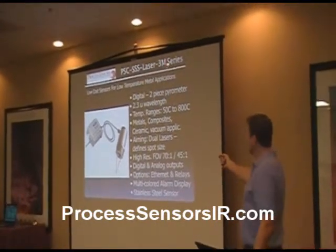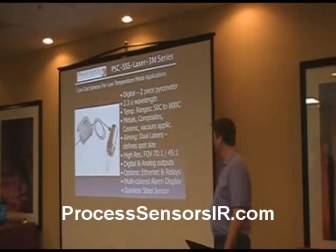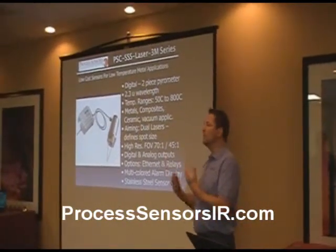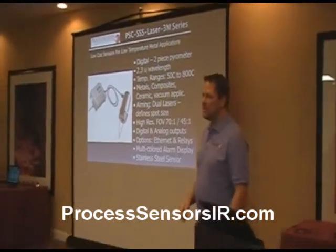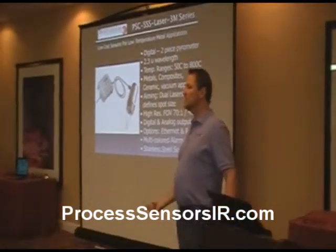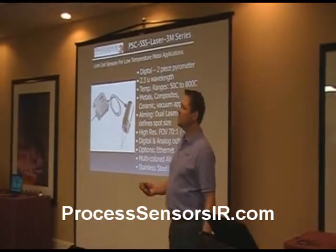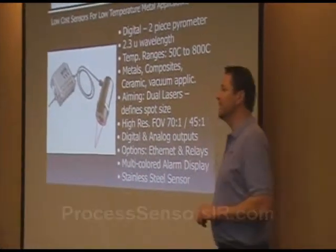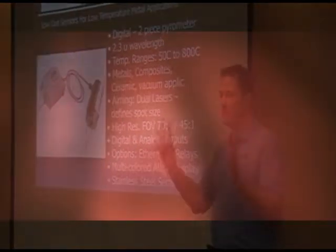We also have the 3M version series at 2.3 microns for metals — low temperature, 50 to 800 degrees C. Metals applications in ceramics, vacuum applications — vacuum because you can see through a window. Most windows, if you get a quartz window, which is probably the most widely used window in the industry because it handles very high temperatures, about 1,100 to 1,300 degrees C, and it's very robust and inexpensive. This will look right through the quartz window, as quartz goes out to 4 microns.